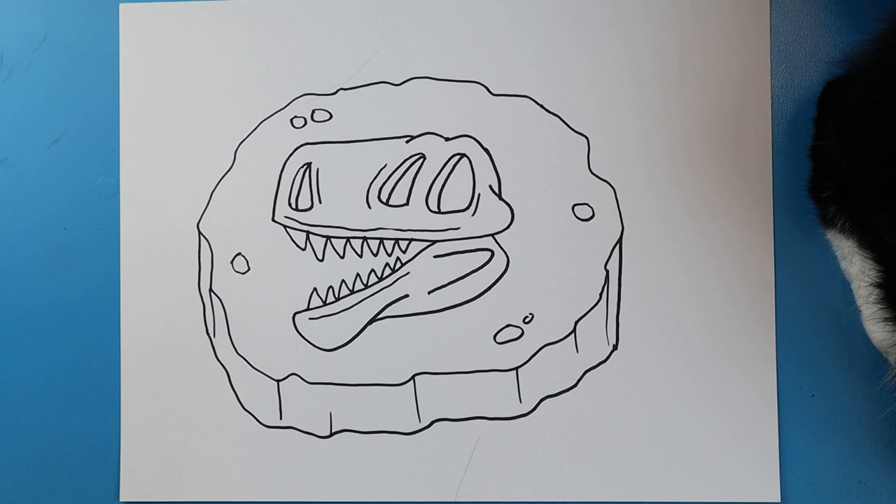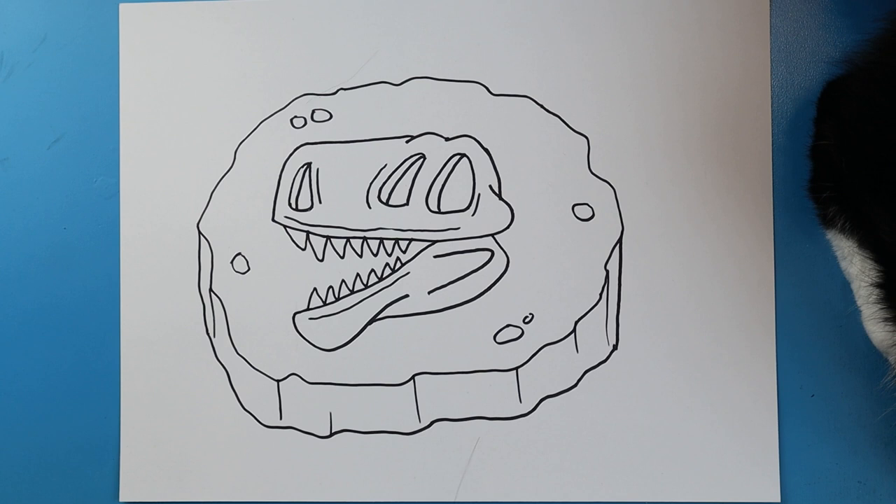And there you go — there is your drawing of a little T-Rex skull fossil. I'm going to fast forward and start coloring this. Thanks for watching, hope you enjoyed.